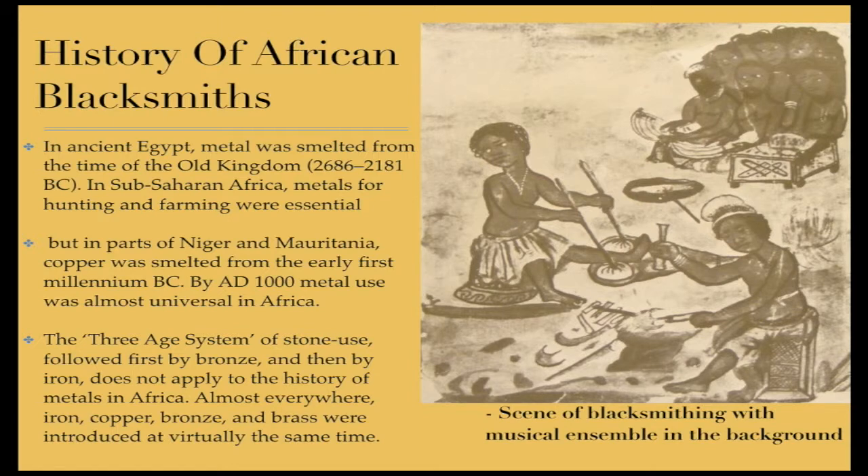The 3H system of stone use, followed first by bronze and then by iron, does not apply to the history of metals in Africa. Almost everywhere, iron, copper, bronze and brass were introduced at virtually the same time.